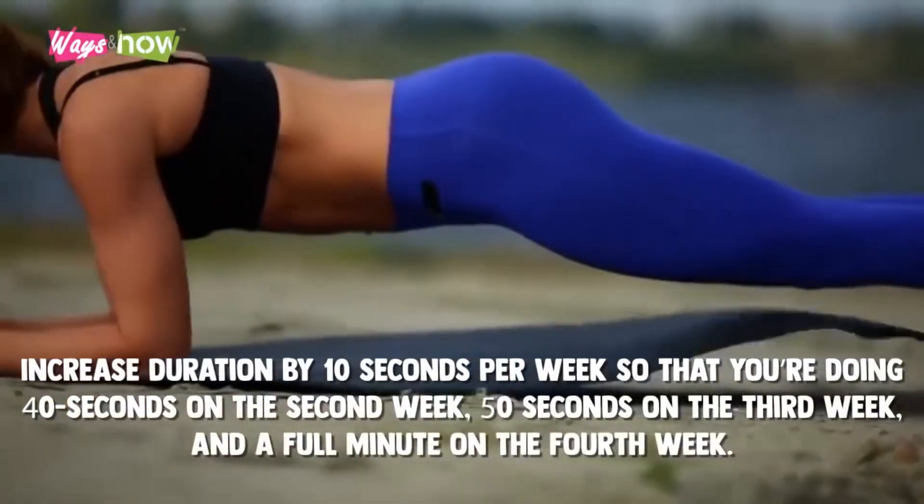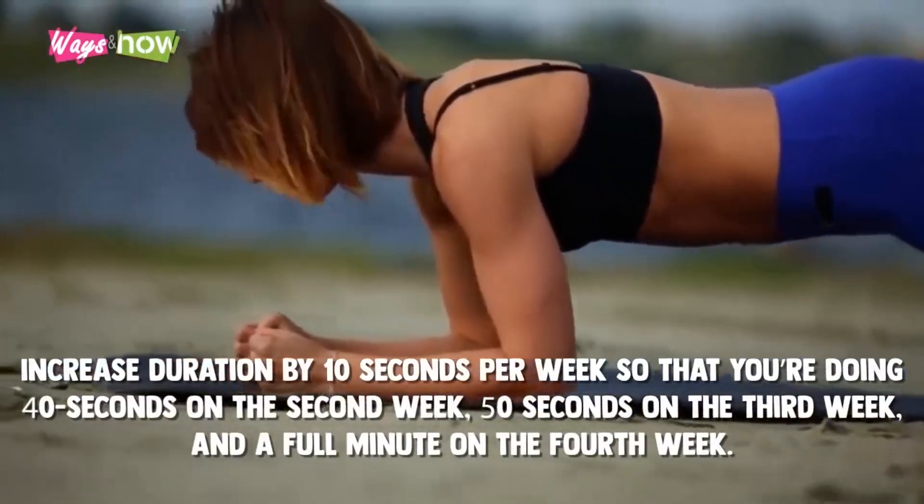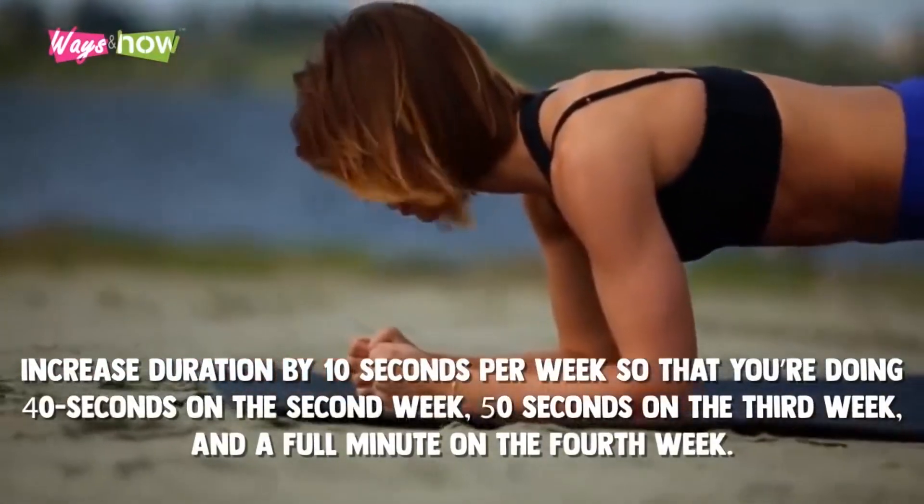Increase duration by 10 seconds per week so that you're doing 40 seconds on the second week, 50 seconds on the third week, and a full minute on the fourth week.